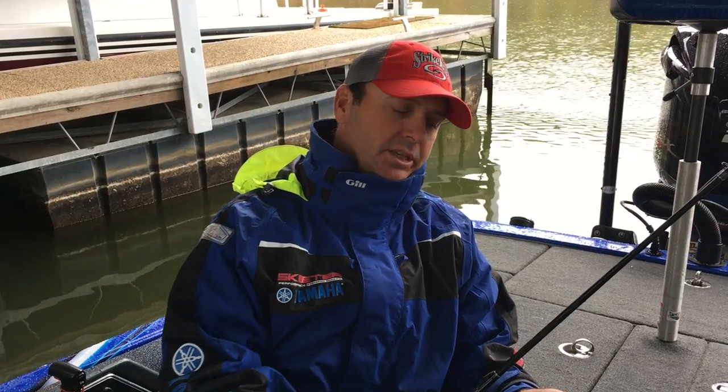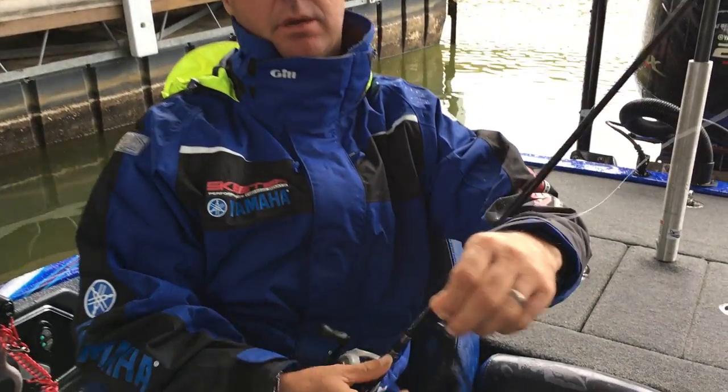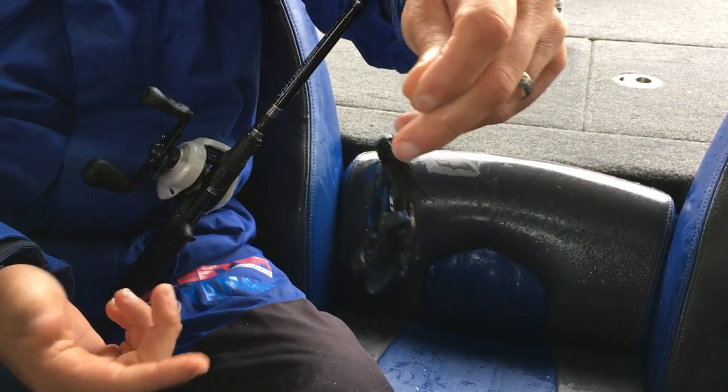Hey, Todd Faircloth here, Strat King Pro Staff member. I'll talk to you a little bit about a couple of things that I do to my jig when I get it out of my package. This is Strat King's new jig, Andy Montgomery helped design — it's their dock skipping jig.